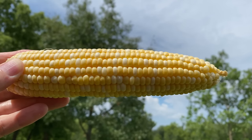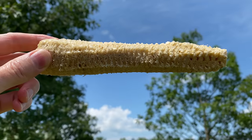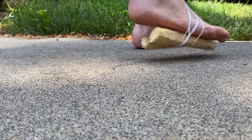Corn. It comes on its own stick known as a cob, which gets its name because cobblers used to use them to make comfortable walking shoes.